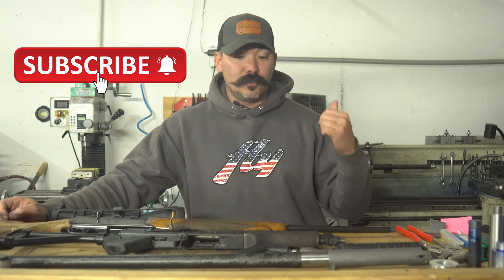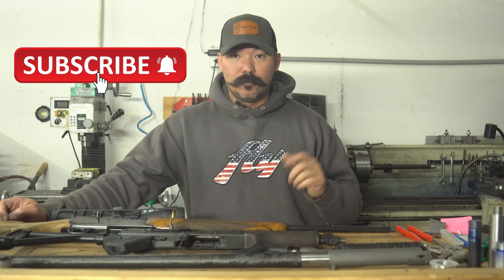Also, shotguns — we also thread shotguns. Internal thread for REM chokes, external thread — it's not an issue. So if we can help you out, let us know. Thanks.